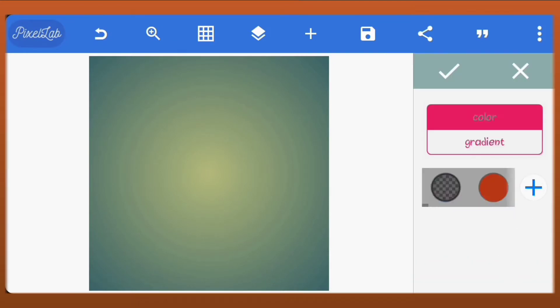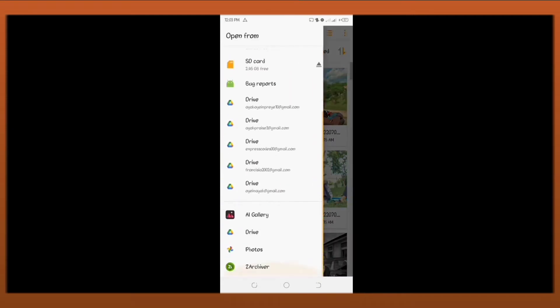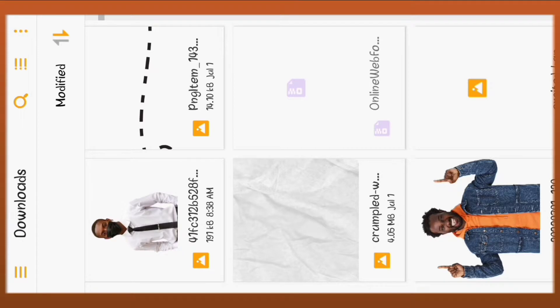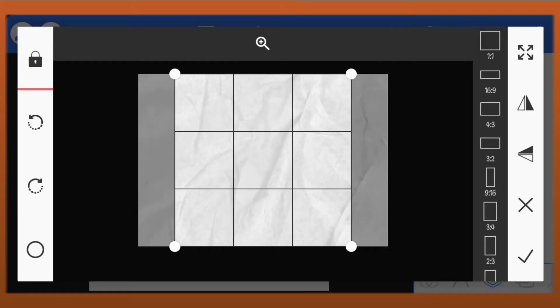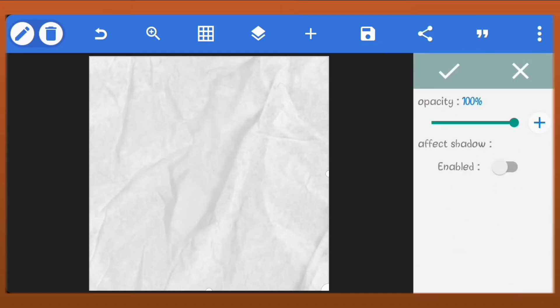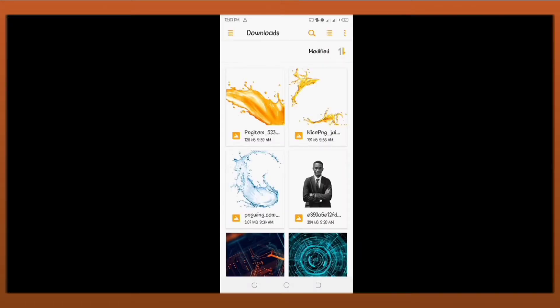First in Pixelab, let's just quickly clear our canvas. Let's import our first image. We'll use this as our background. Enlarge it to cover the full screen. Reduce the opacity to 25%. Let's import our second image.